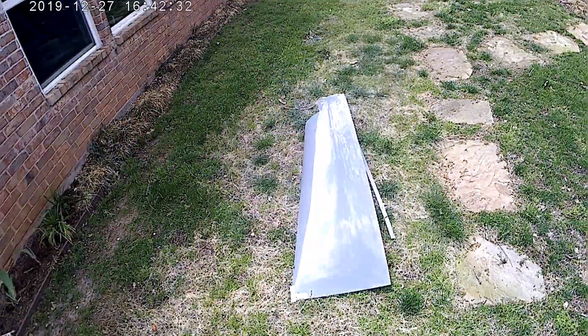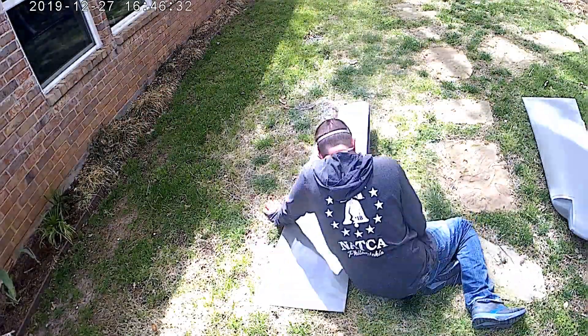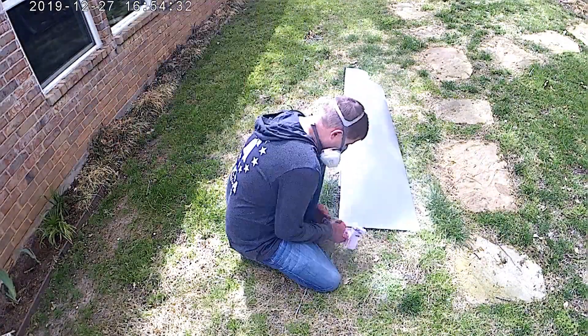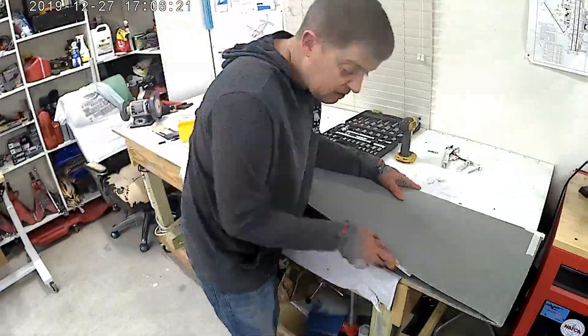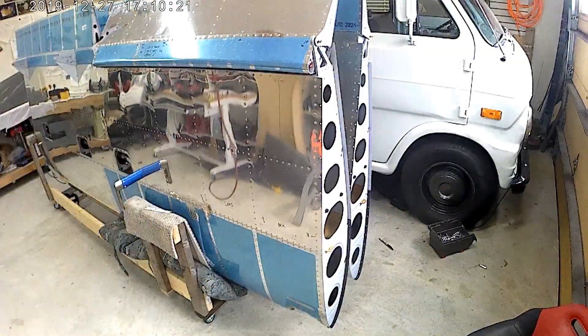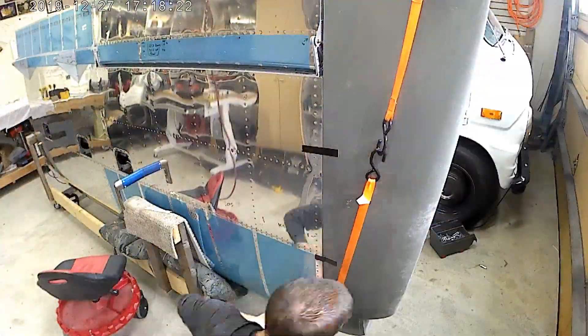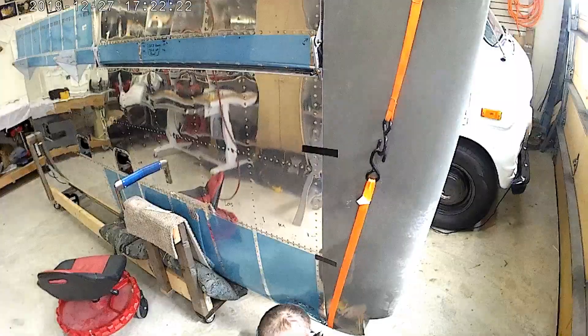Hello everybody. Fiberglass! You know, I always wanted a Lancer, but I now know I will never build one. Never.